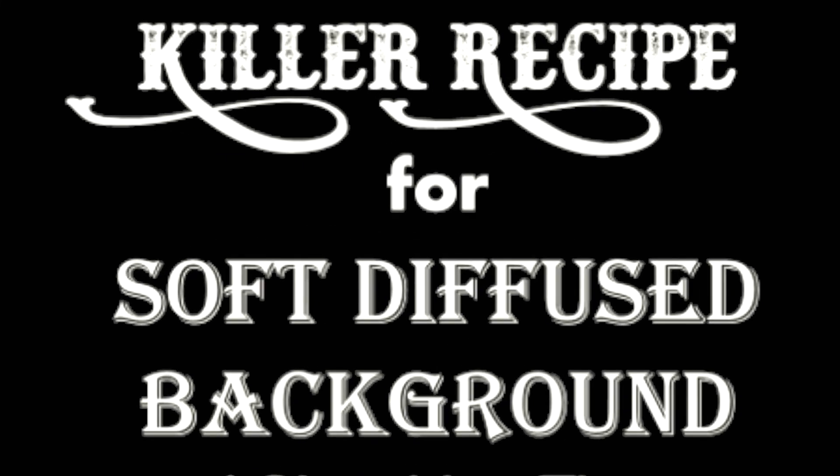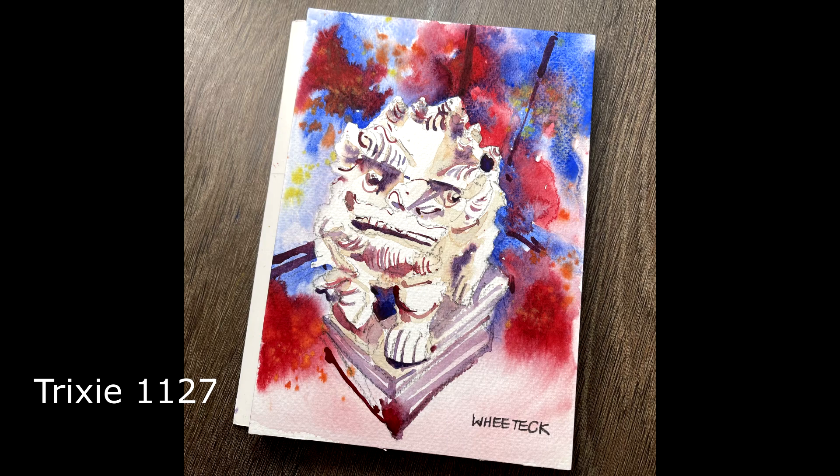Someone asked me about how to create a soft diffuse background. Her handle is Trixie1127.